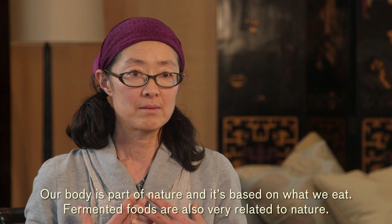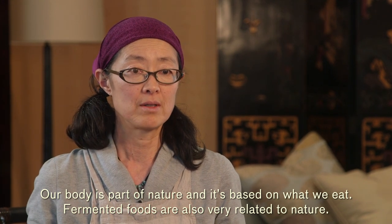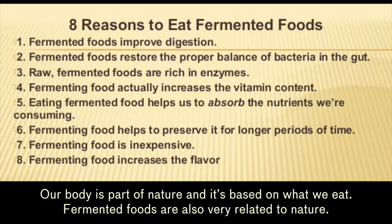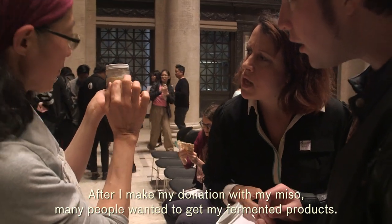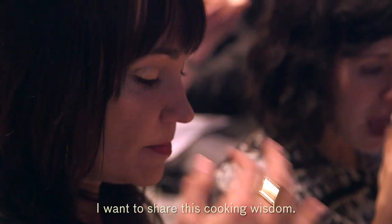Our body is part of nature and it's based on what we eat. Fermented food is also very related to nature. After I made the donation with my miso, many people wanted to get my fermented products. I want to share this cooking wisdom.